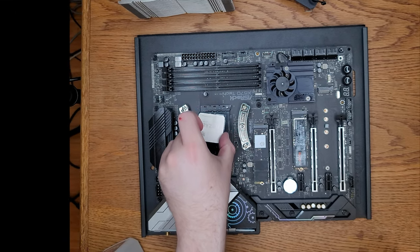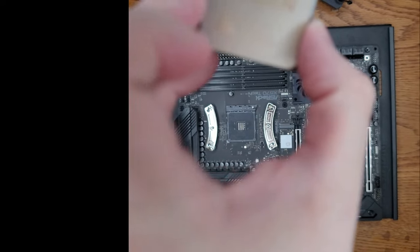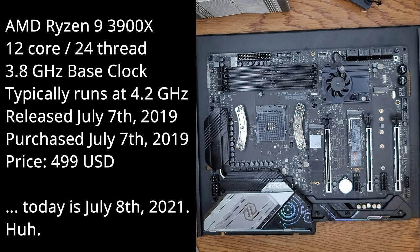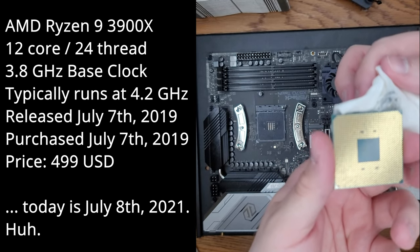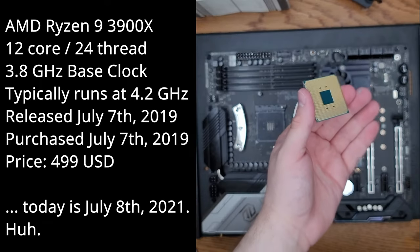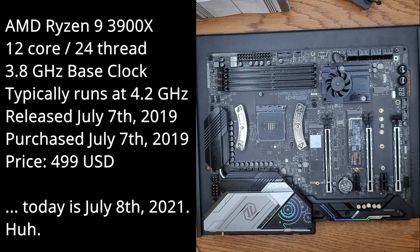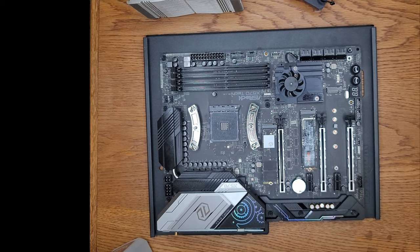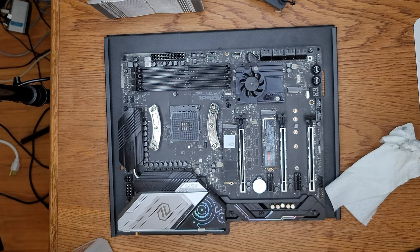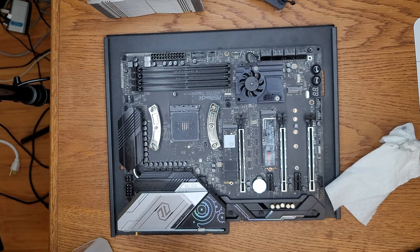This is an AMD Ryzen 9 3900X. This is a previous generation processor at this point, but it was among the highest-end processors available for this particular consumer line. You can actually see a crap ton of pins on the bottom — that is an AM4 socket, which means all of these pins are extremely delicate. If I were to drop the CPU, I would be very, very sad right about now. Just trying to clean the thermal compound off of the edges. Then reinserting the CPU, because I don't have a safe spot to put it other than inside the motherboard.